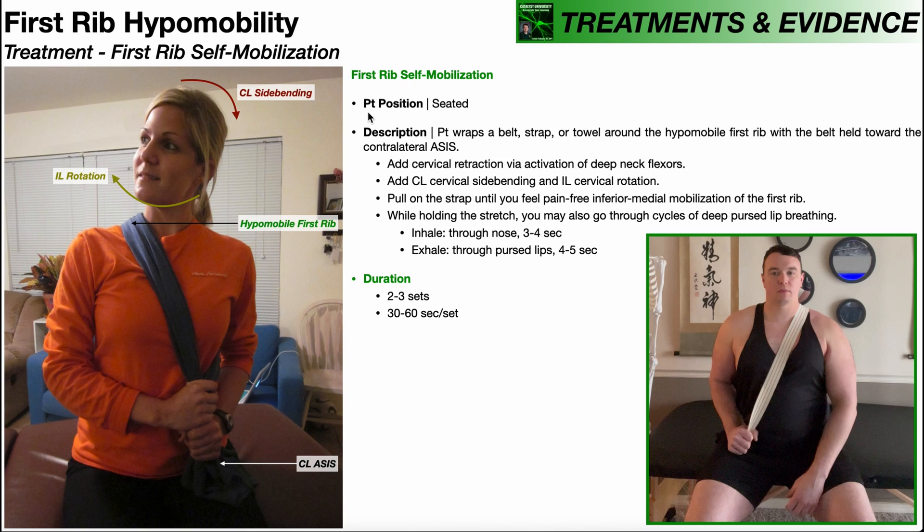To perform this mobilization, the patient will be positioned seated — technically they can also stand, however I find it a little bit easier to control and also to relax while seated. The patient will also need some kind of a belt, strap, or long towel that's going to be wrapped around the rib that needs to be mobilized. You can see on the right side here, I'm actually using a gait belt around my left first rib.